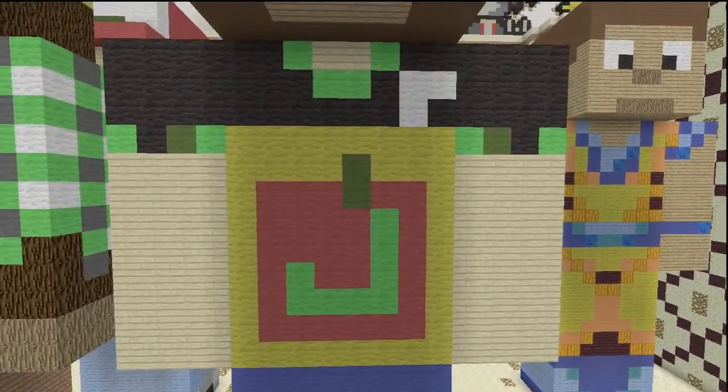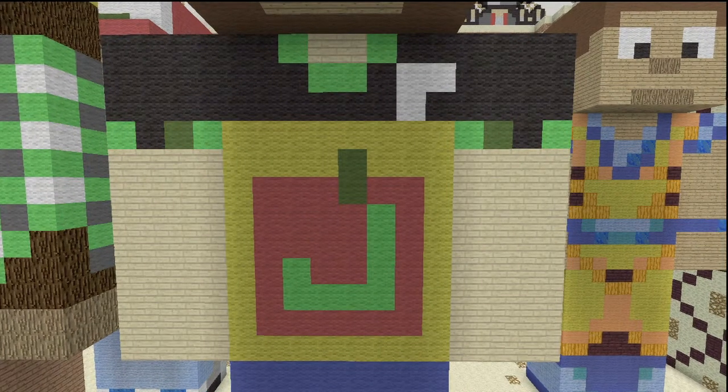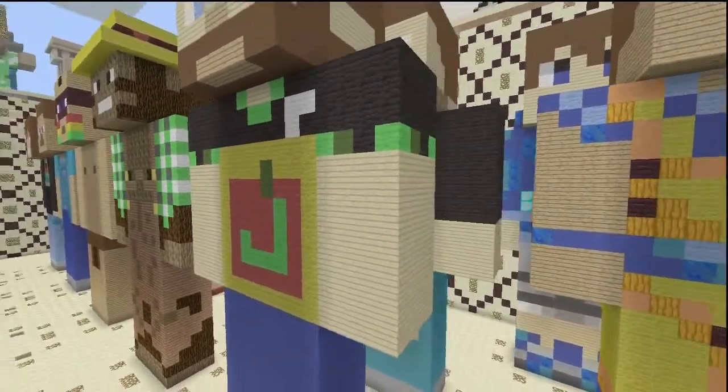When we get to the front of the body it gets a little more complicated. The skin color is birch wooden planks, he's got a black shirt, and lime and green on his collar and around his sleeves. In the very center is the juice box on his shirt — it's got a lime green J with a green stem on a red apple. The juice box itself is yellow with a white straw.